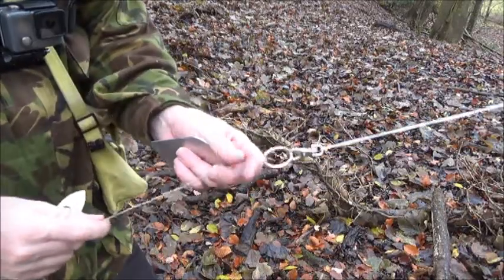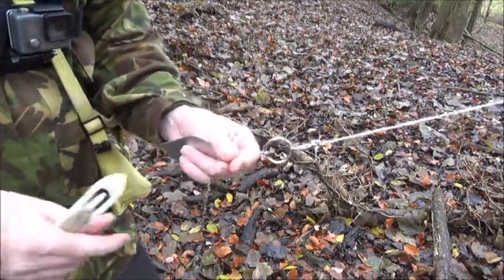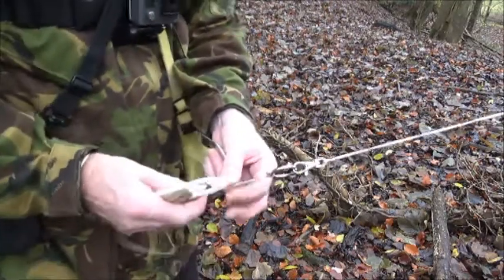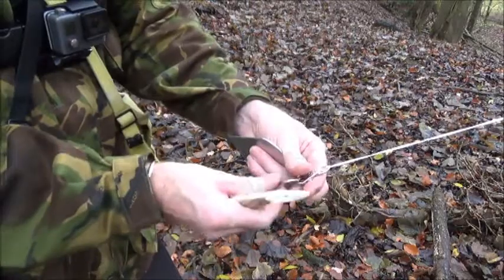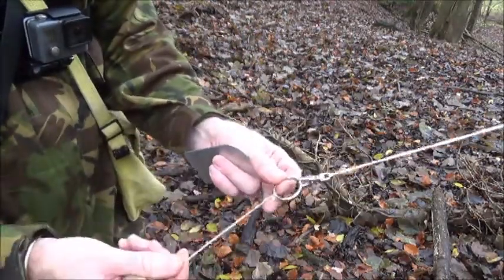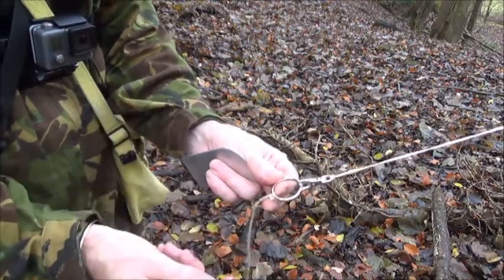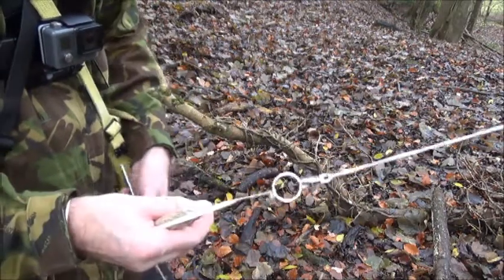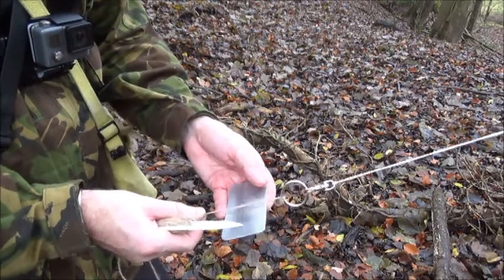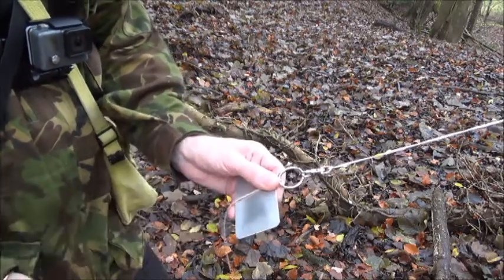I'm going to show you two methods of tying the first meshes of a rabbit purse net. You've got your ring on the swivel clip, your twine attached to the ring by a simple hitch knot, and this is how you tie the first method — mesh stick behind the twine.